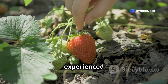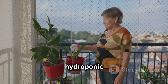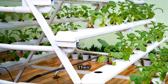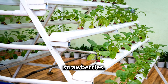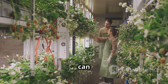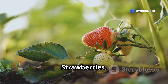Countless individuals have experienced the joy and satisfaction of growing their own hydroponic strawberries. Sarah, a city dweller with limited space, transformed her balcony into a thriving hydroponic strawberry garden, enjoying fresh berries all year round. John and Mary, a retired couple, found a new passion in hydroponic gardening — their basement now houses a productive system that supplies them with an abundance of strawberries. David, a young entrepreneur, started a small business selling locally grown hydroponic strawberries, proving that sustainable and profitable farming can be achieved even in urban environments.